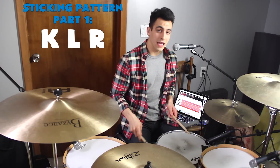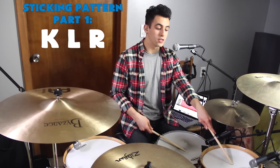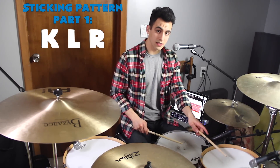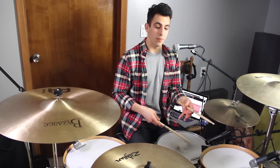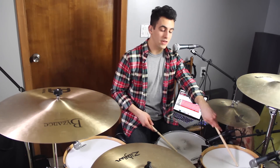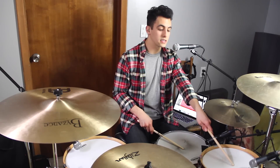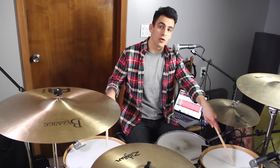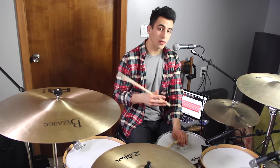Let's start off with the first one. You're going to start off with the kick, and then your left hand, and then your right hand. So kick, left, right, and then you repeat that sticking pattern again but transfer it to the toms. So the first one is kick, left hand on the rack tom, right hand on the snare. And the second part is kick, left hand on the rack tom, right hand on the floor tom. Together, slow, that would sound like this.